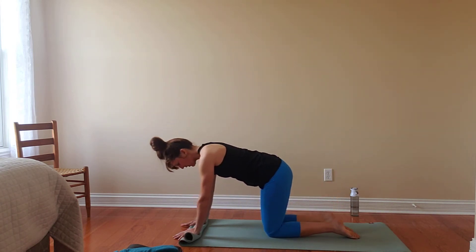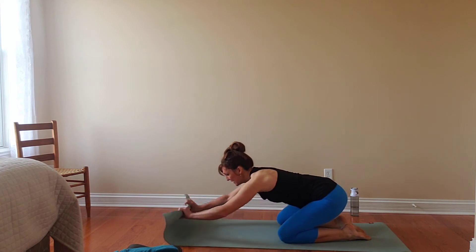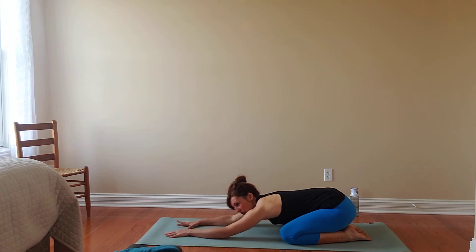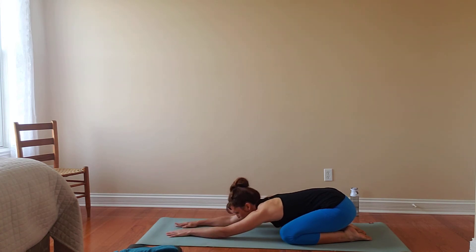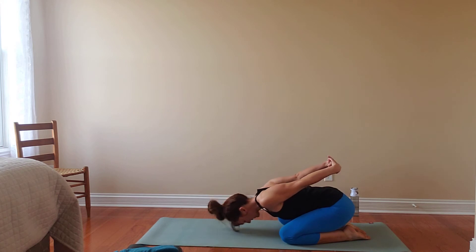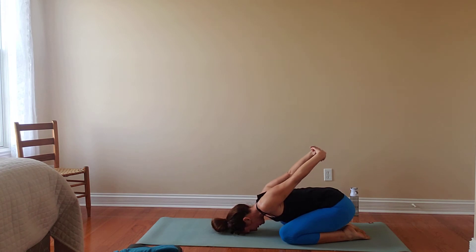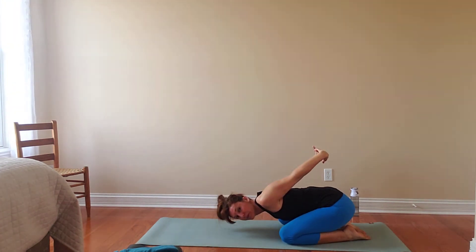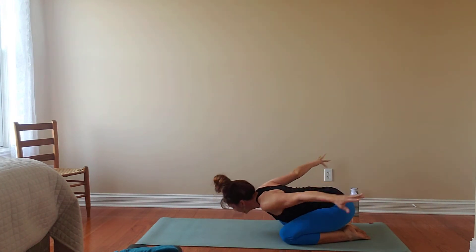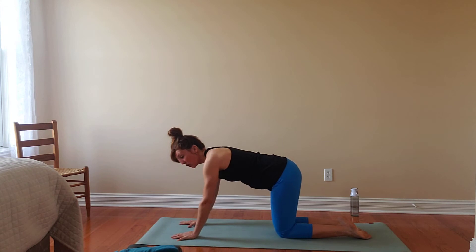Then making our way back to all fours and taking a moment to find a child's pose — melting back, maybe closing the eyes. We can add a couple of variations here. Your fingertips can reach away, maybe one hand at a time, just adding a little more space in the shoulders. Another option is a gentle chest expansion, bringing the hands together behind the low back. Elbows are soft and the hands can just lift very gently.